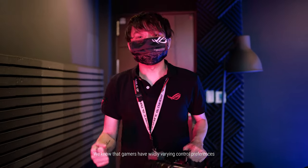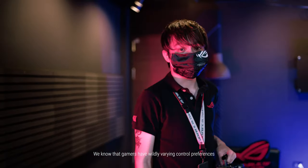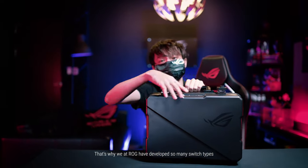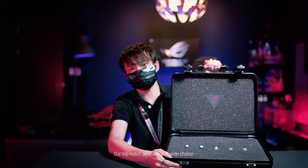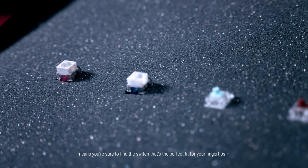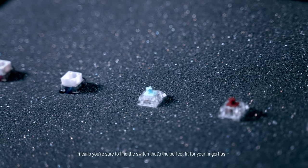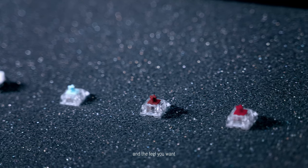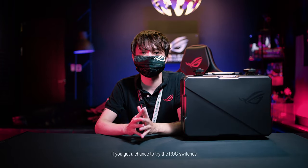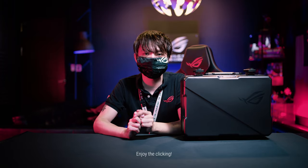We know that gamers have wildly varying control preferences. That's why we at ROG have developed so many switch types. Our top-notch products and wide choice means you're sure to find the switch that's the perfect fit for your fingertips and the feel you want. If you get a chance to try the ROG switches, let us know what you think. Enjoy the clicking!